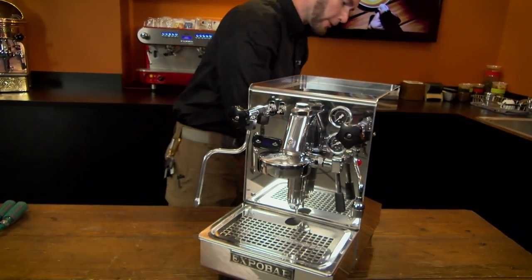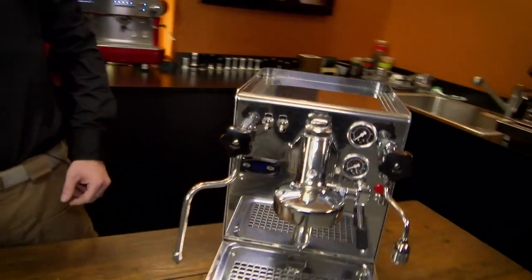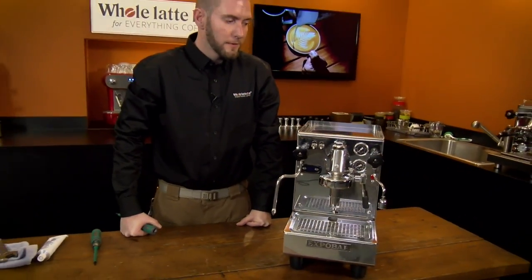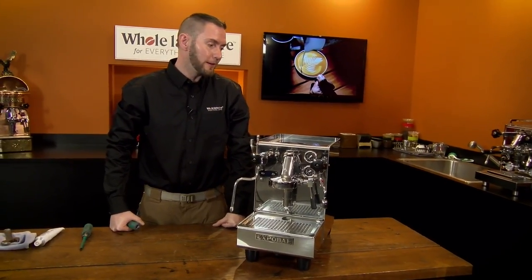What I'm going to do is start by unplugging the machine. Safety first. This is an ExpoBar Brutus, but you could find this on a number of different rotary pumps — any rotary pump you could possibly run into this situation.